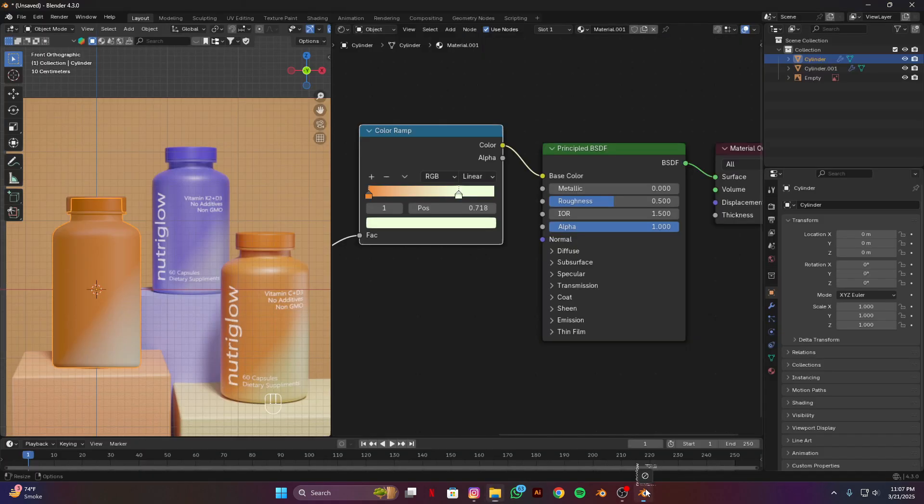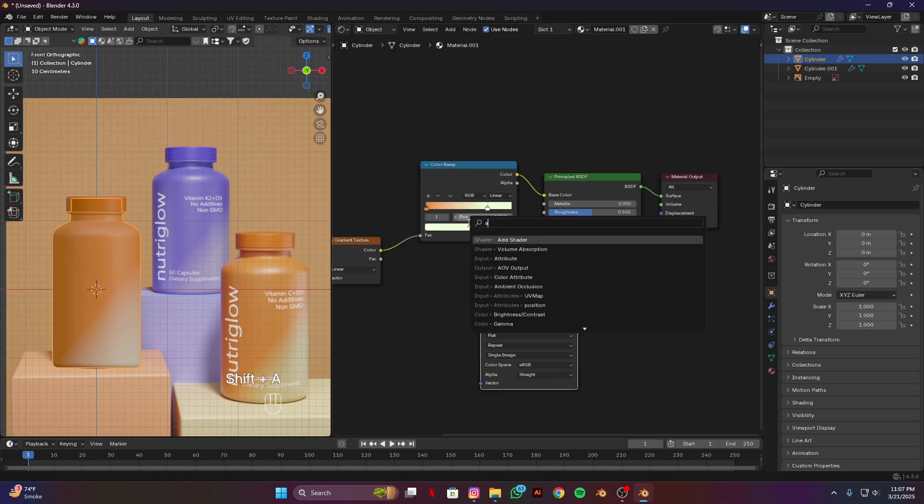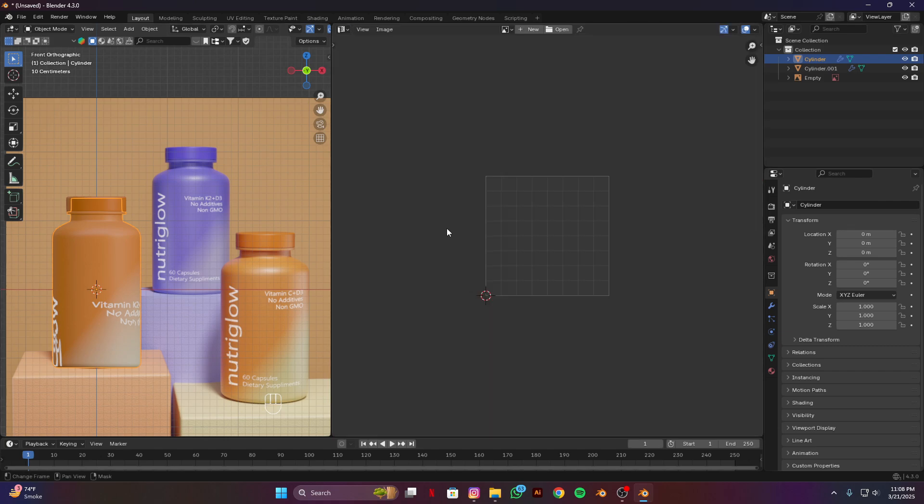Drag and drop here. Now I'm going to add an add shader node and place it here. Select this label and put it into the shader. Now I'm going to UV wrap this, so open the UV editor and open this image. Go to edit mode.